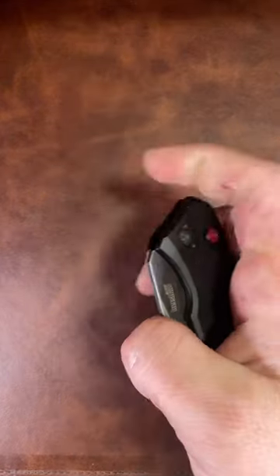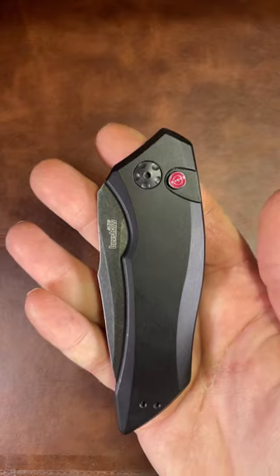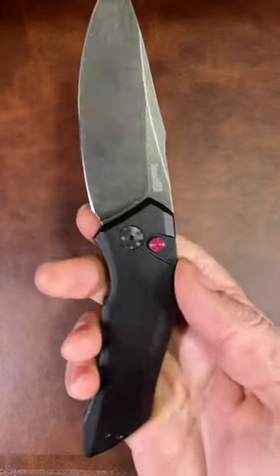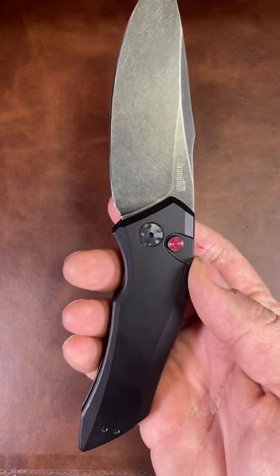There's 14 in total, all made in America, all use CPM-154 steel, all have very different designs, and they're all around 100 bucks. Go check them out guys.